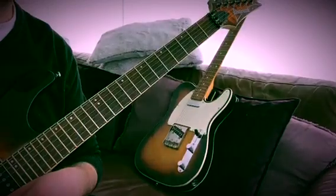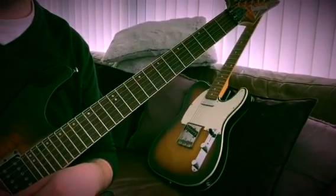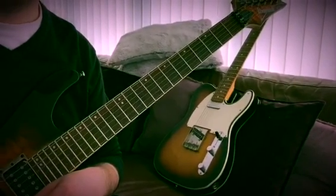So first time through we were playing with a Fender Telecaster. We've just swapped over now to an Ibanez S Series. We'll play clean and then we'll go through the NuTube and let you listen to the difference in tone.